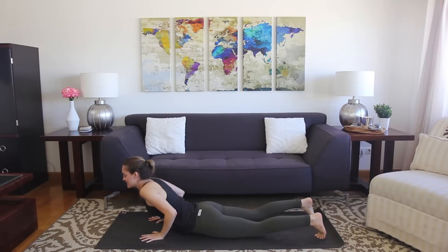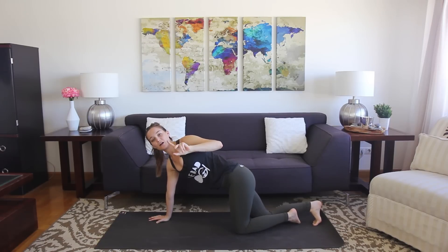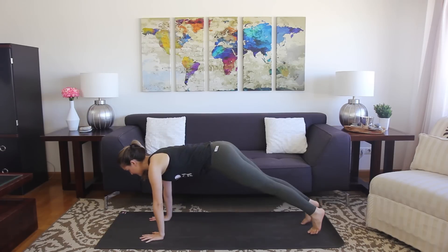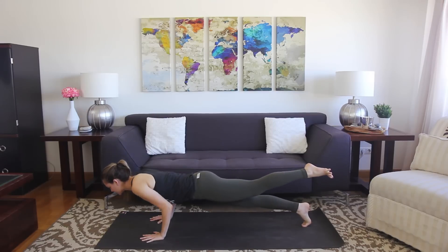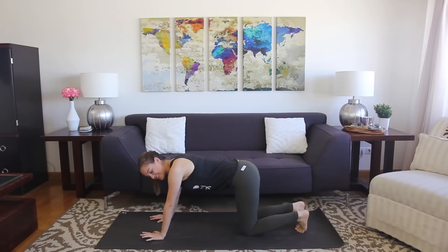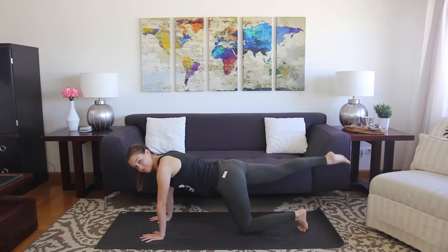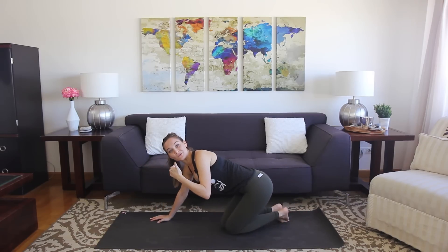We'll do regular chaturanga together first, then move into how to make it more challenging. Typical chaturanga: wrists somewhere under the shoulders, shift your weight forward, and lower down halfway. Take the knees down. Now to make it more challenging, with each pass through a sun salutation you'd be alternating sides, but you can lift one leg in the process of pressing down. So it would look like this: from your plank, lift the left leg up, shift forward, lower down. Then flow through as usual. You can even keep the knees down as you lift the leg — making it challenging while still keeping it accessible.